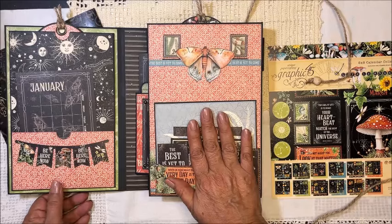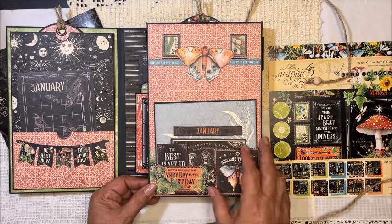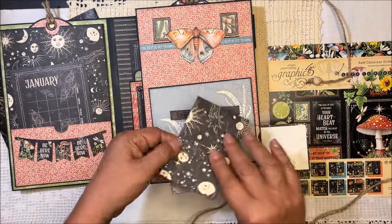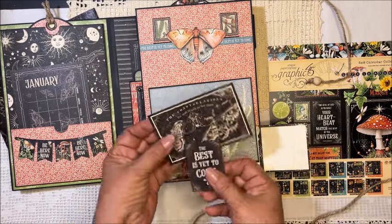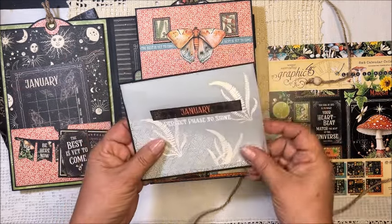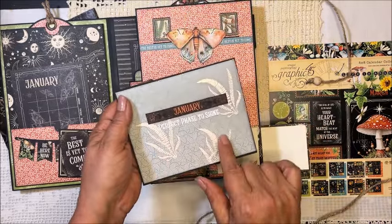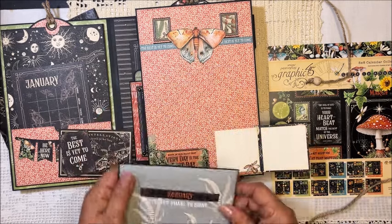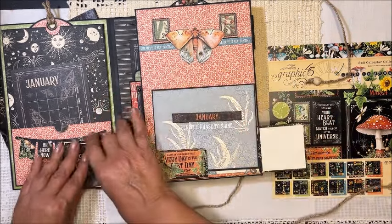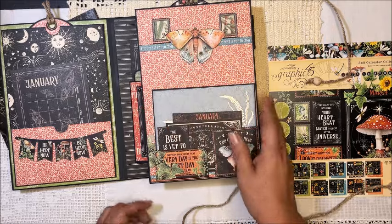Inside this flap, where the magnet is — which is covered — I have a space for January. This closes here with the magnet, and you have space to journal. Here you can add a small picture or just decorate, because the paper is so beautiful. I'm not planning to have a lot of pictures but I want to have some. This is a picture mat covered with vellum, stamped with the month on top, and you have more space to journal.